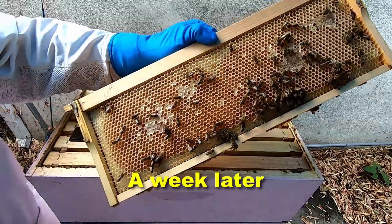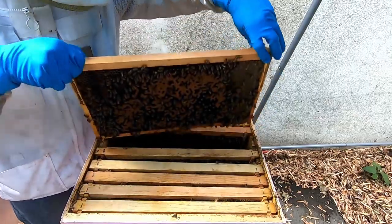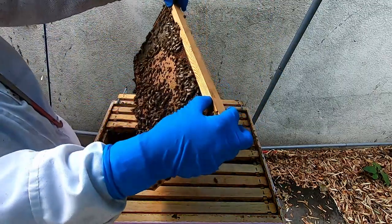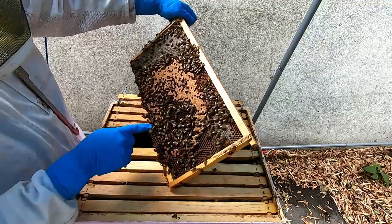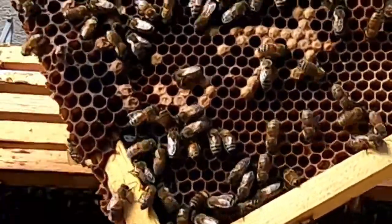Pink hive — starting to see some capping over here. There's the queen, see the queen there in the middle.